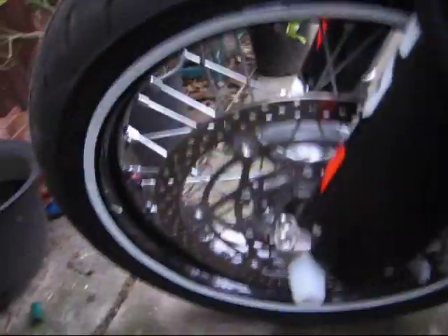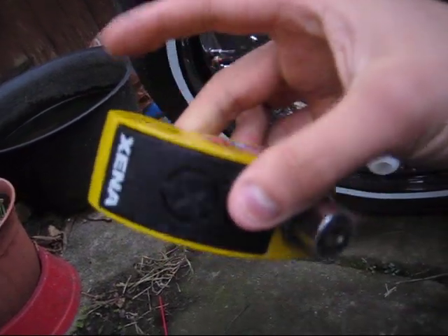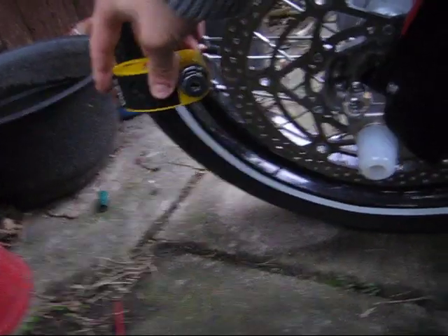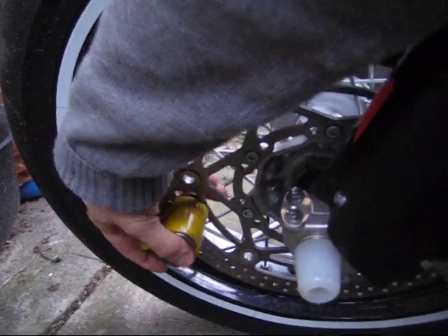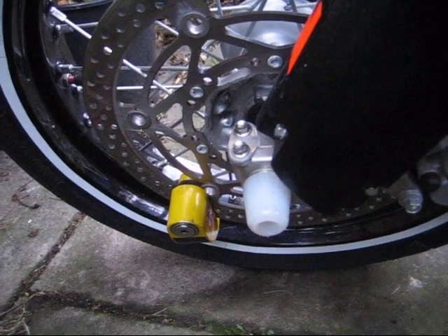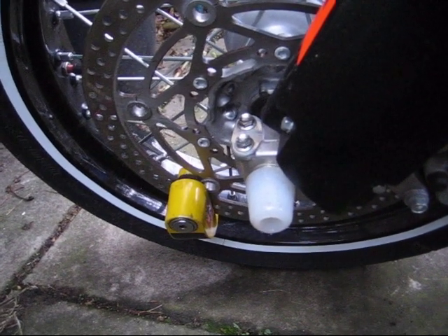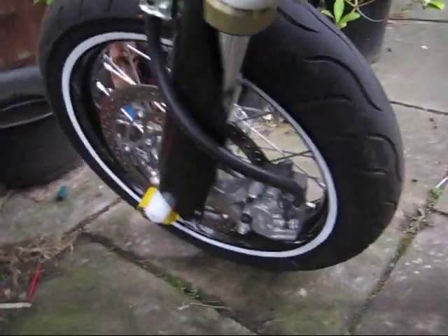First of all, what I've got is a Xena disc lock alarm — very good these are. Armed. So that's the front wheel immobilized, kind of.